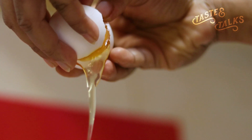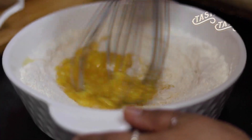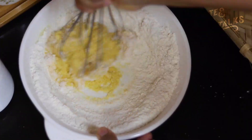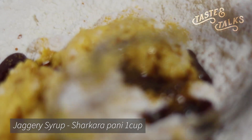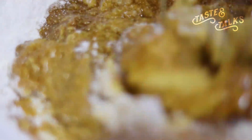We will pour the milk in. So when I mix it in a little bit, I will mix it to a batter consistency.